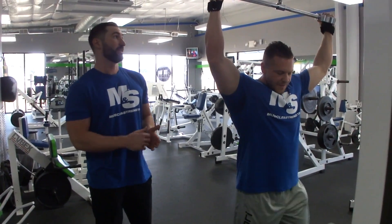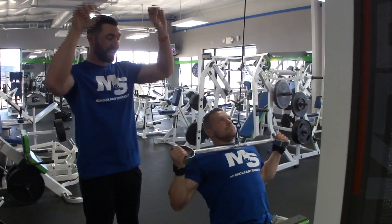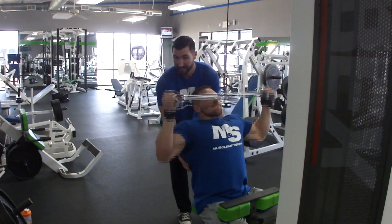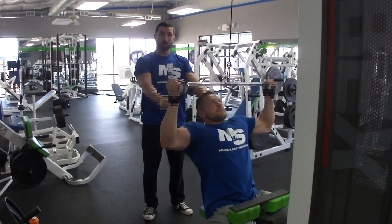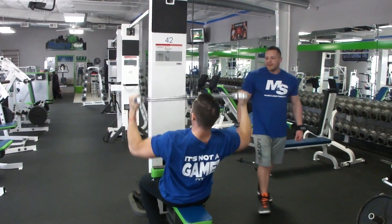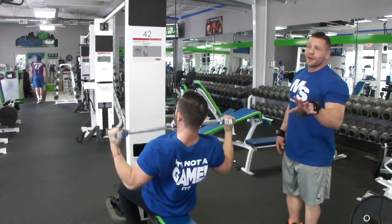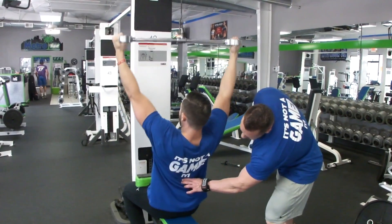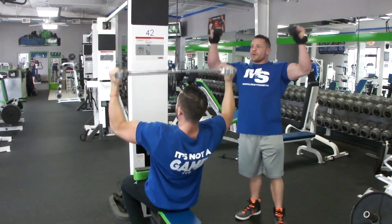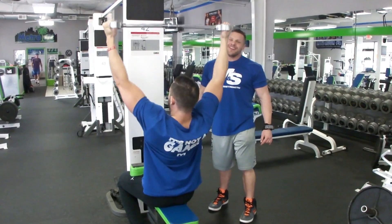Next up: lat pulldowns. We're using a neutral grip, but you can do wide grip, narrow grip, overhand, or underhand — it doesn't matter. What does matter is slow and controlled with a nice arch in the back. That arch is going to activate those lats. Too often you see people pulling the weight down in front of them instead of pulling it down to the chest. If you lean too far back it becomes a weird row; too far forward and you'll hit yourself in the face. Get that nice arch. Close grip, wide grip, neutral grip — they all target slightly different areas of the back, but at the end of the day you're hitting lats.